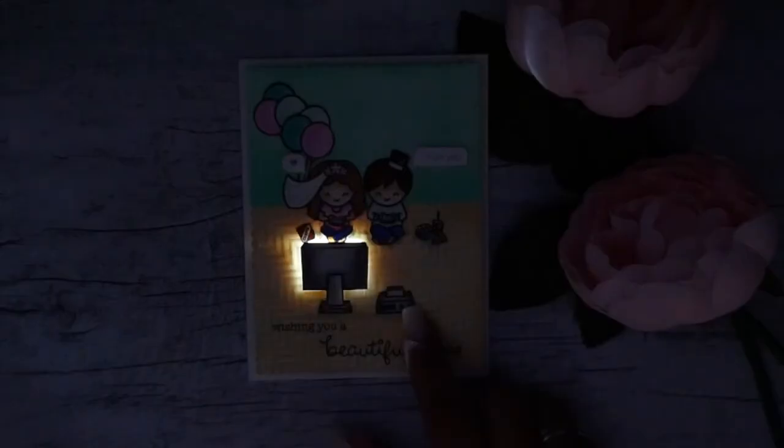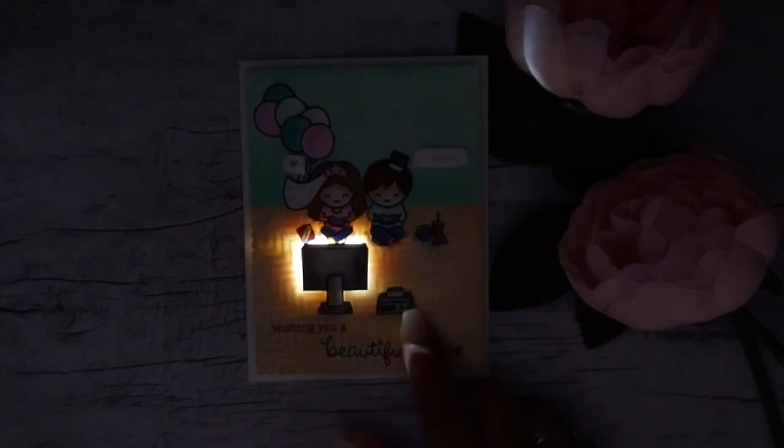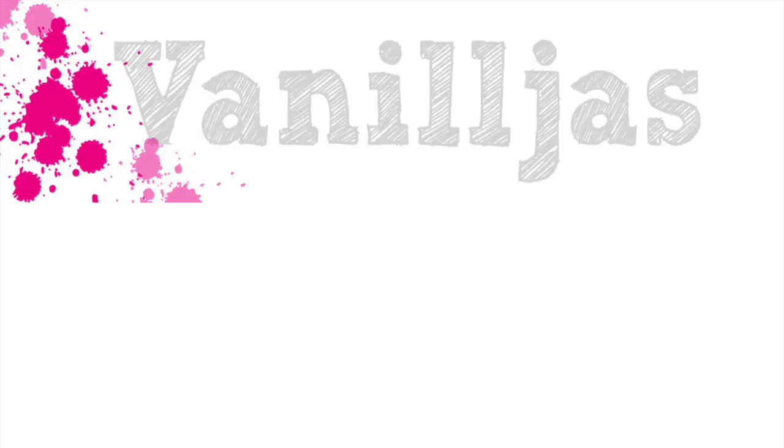So that was all for my tutorial today! I hope you enjoyed it. Here are some more tutorials using Chibitronics LEDs and Lawn Fawn stamps. I hope to see you back soon — bye!